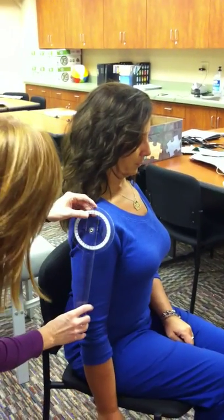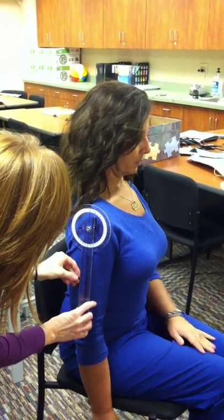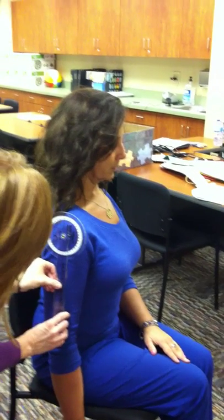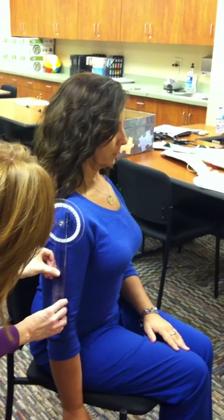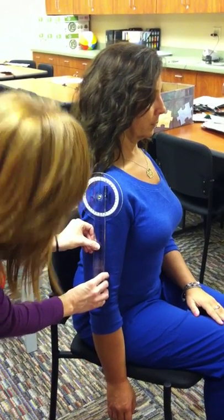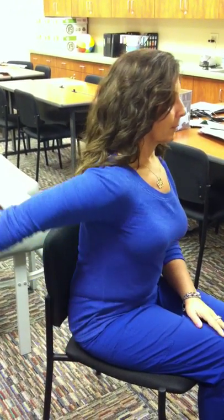You want to take and put the axis on the head of the humerus, and you want the stationary arm to be parallel to the body, and the movable arm to be midline of the humerus. Then you ask your client to move your arm back as far as you can.